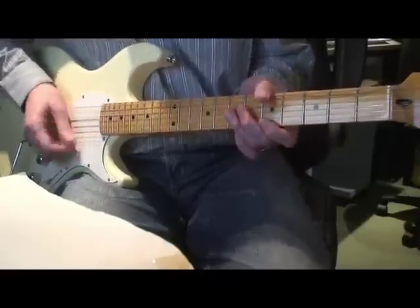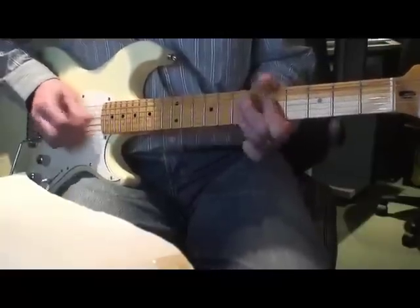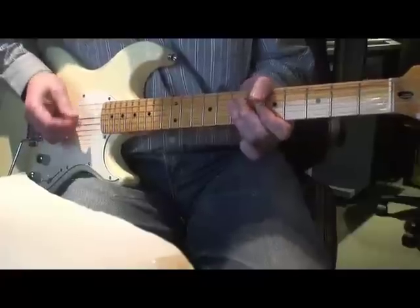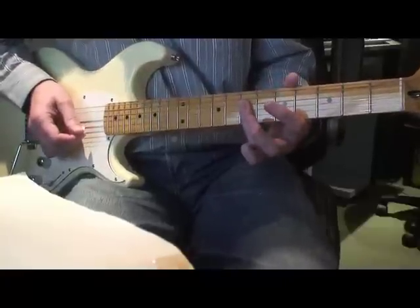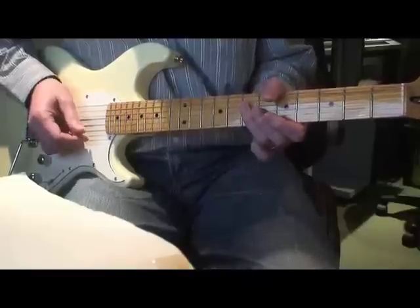On 'all I need is a pint of day': just bar across four strings at the 7th fret, but play only D, G, and B. The strumming pattern is down, up, down, up, down, up, up, down, down.